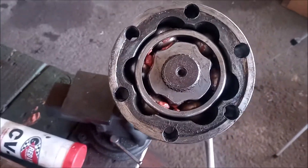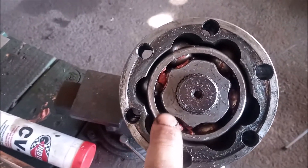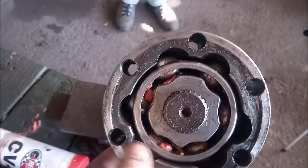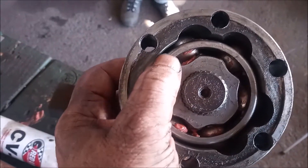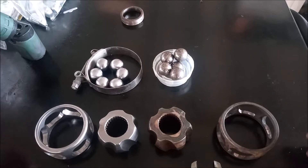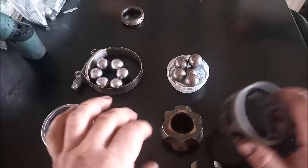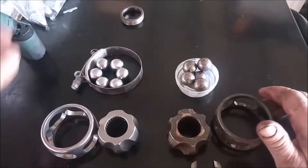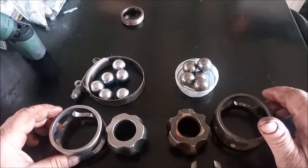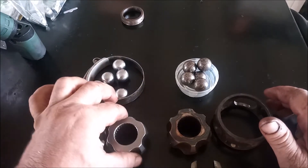This is my ATS Racing CV joint. It has an outer race, which is the stock race, an inner cage, an inner race, and ball bearings — all chrome moly, custom made by ATS Racing for this application. I am doing a side-by-side comparison of the components from the stock inner CV joint — the cage, inner race, and balls — versus the components of the ATS Racing chrome moly CV joint.